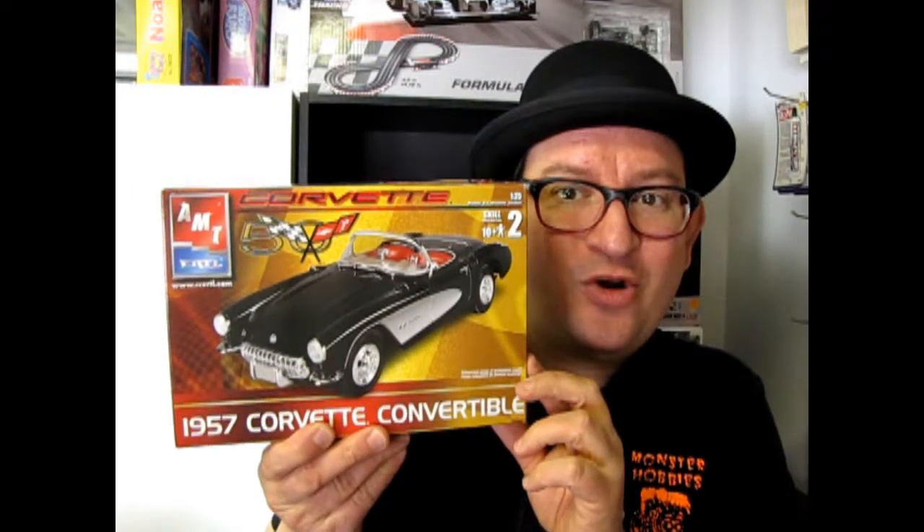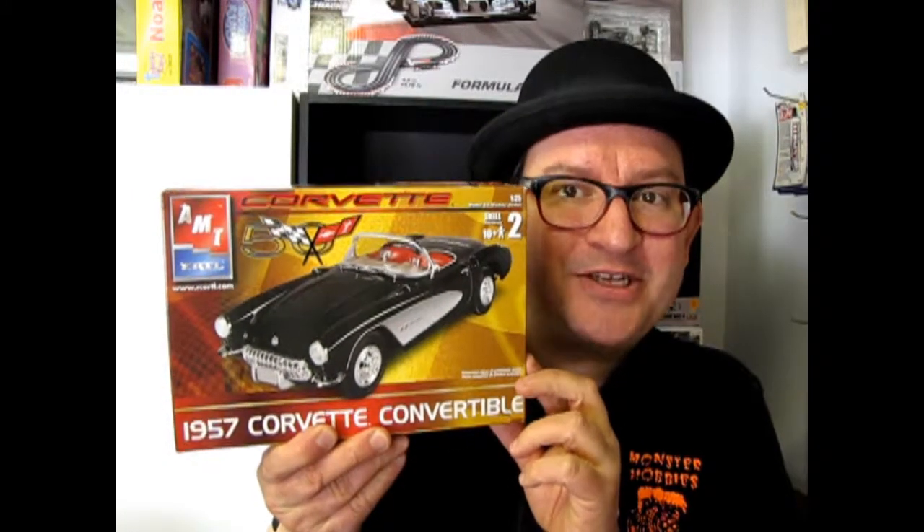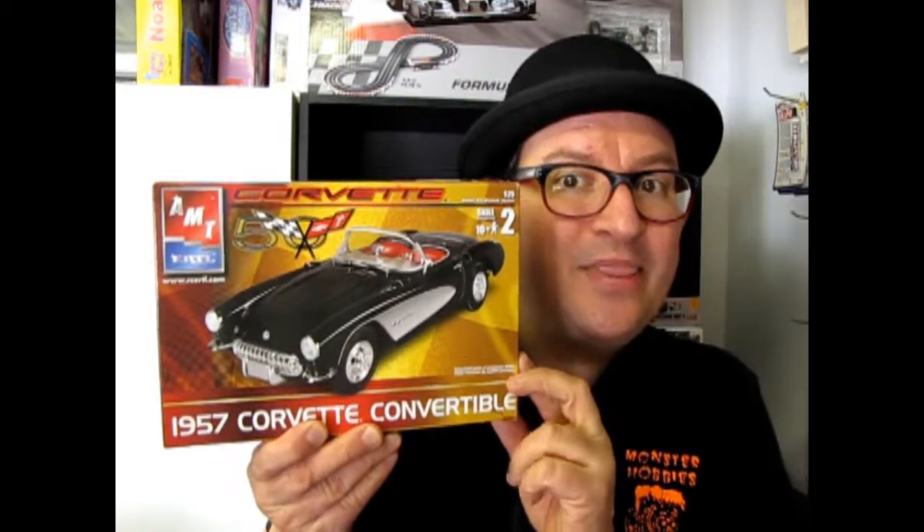The 1957 Chevrolet Corvette Convertible coming up next on Monster Hobbies What's in the Box?